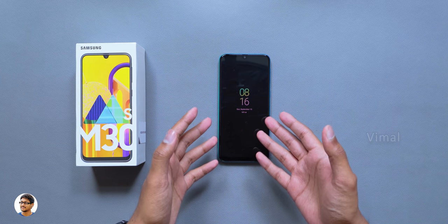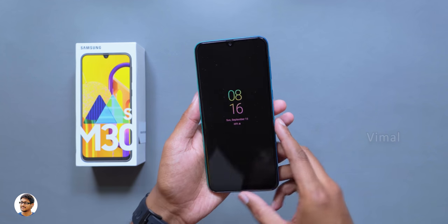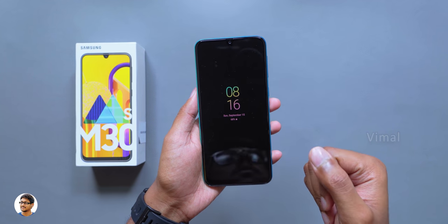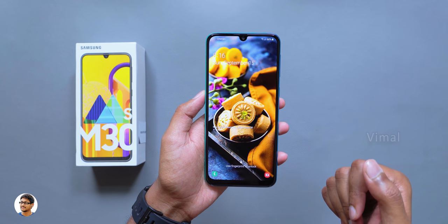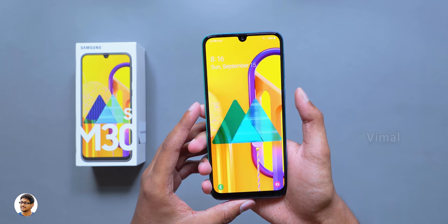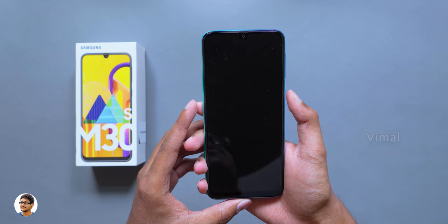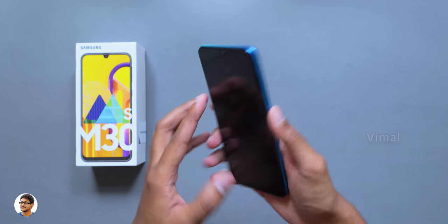Here it is guys — our new Galaxy M30s. The phone has booted up and I've also gone through the setup process. As you can see, the M30s also comes with an always-on display. The always-on display is completely customizable, and the phone also has a dynamic lock screen just like the other M series phones. Dynamic lock screen is a pretty good feature — whenever you power on the phone you get a new different wallpaper based on your personalization settings.